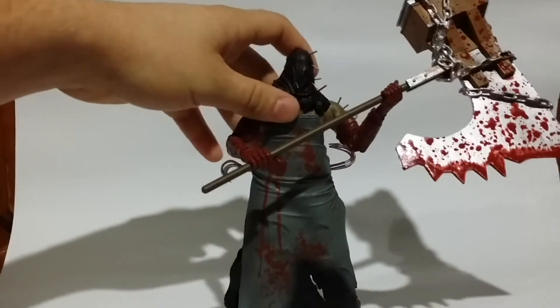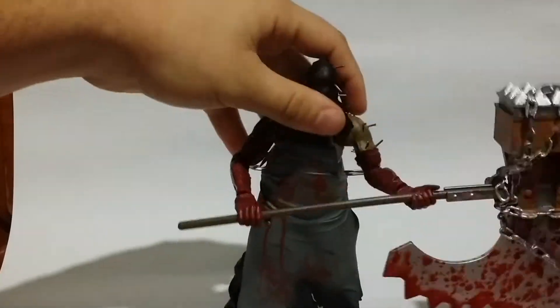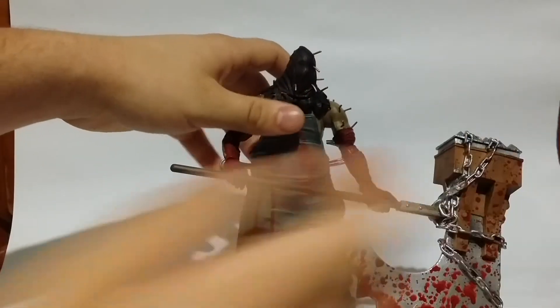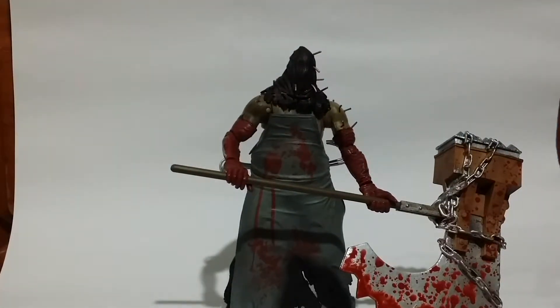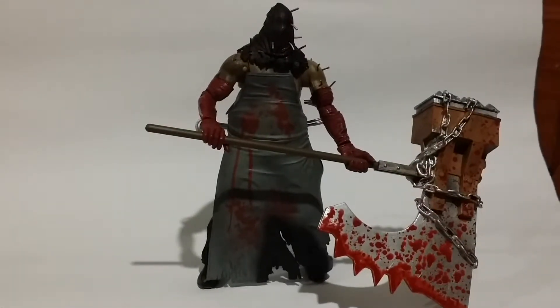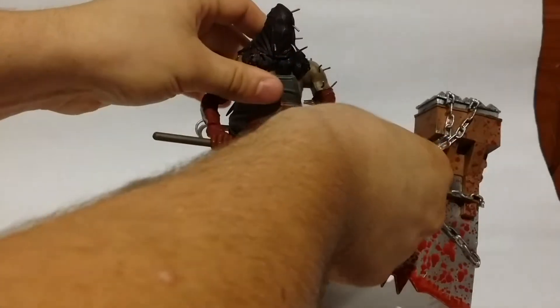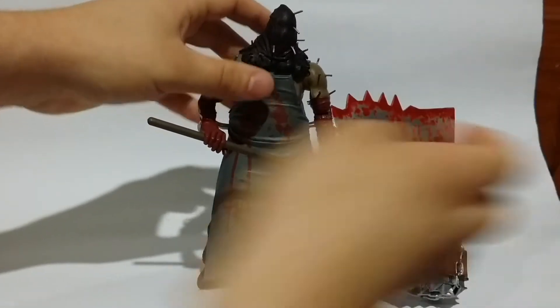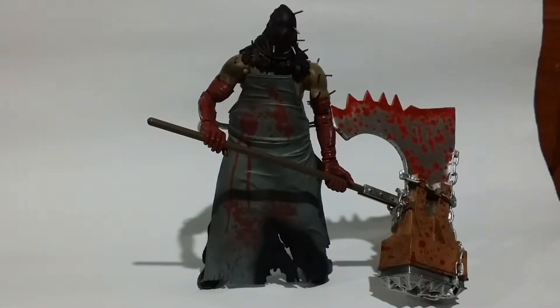As you can see, he really does want to topple over. If you have the axe on the ground, there we go — that will help you a lot. You can have him dragging it behind him or something. You can set it up whatever way you want.